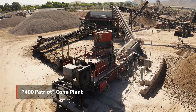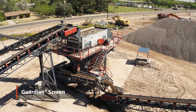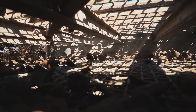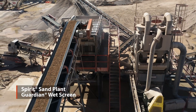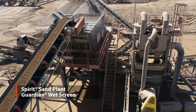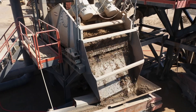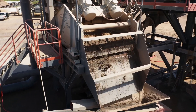The cone will crush it even further, and then our screens will filter that at about an inch and an eighth, and also three-eighths chip. We'll process the end product through our wet plant, which is also Superior designed and built. We were able to actually dial that sand plant in pretty good as far as the moisture content and depth bed on that. It's been working out pretty well for us.